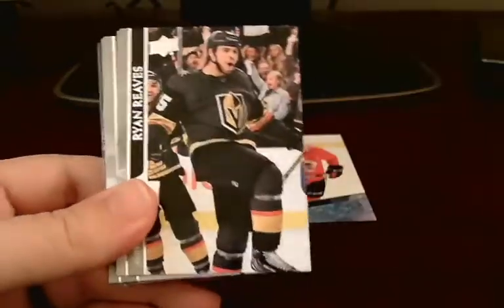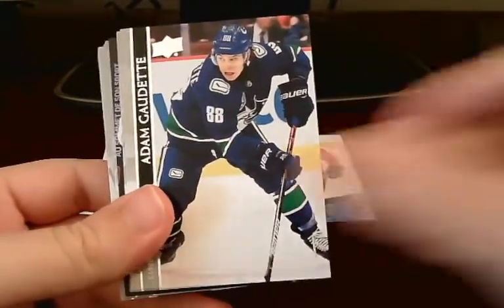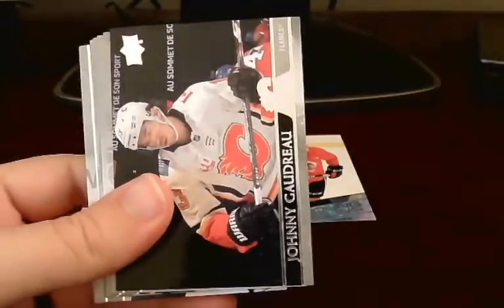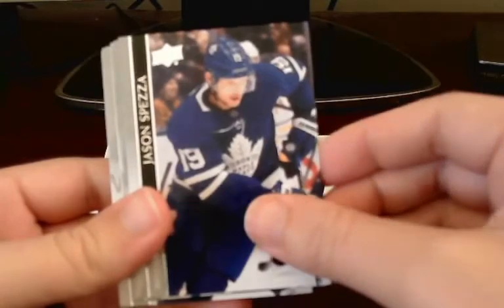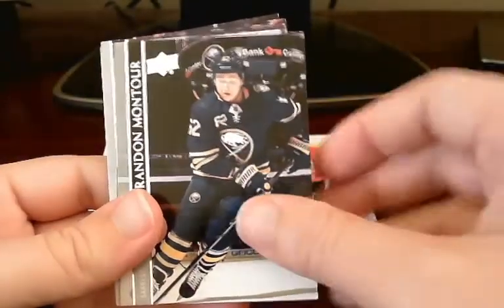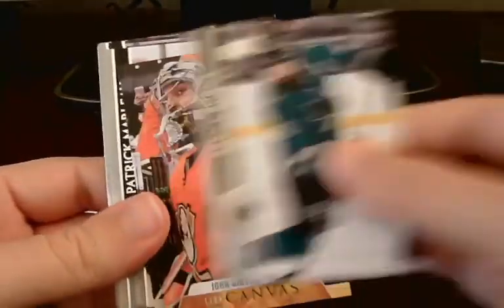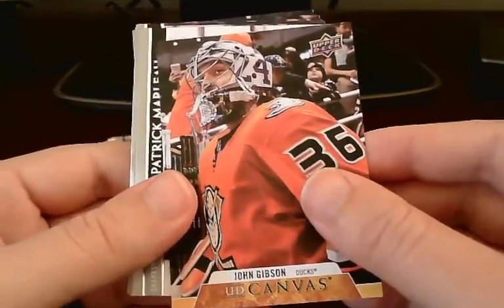Koznetsov, Reeves, Connor, Verana, Hellenbach, Fleury, Drew, Max Pecoretty, Jason Spezza, Jack, Alexander, Max Backstrom, Brandon Montauer, Severson, Burns. We finally got to an insert here — John Gibson UD Canvas card of the Anaheim Ducks. Very nice. Put that up top here.